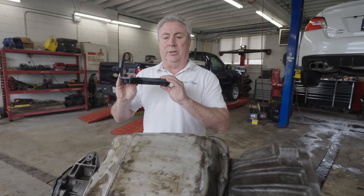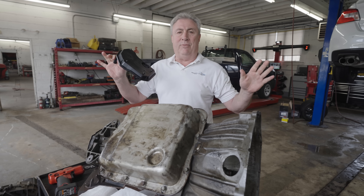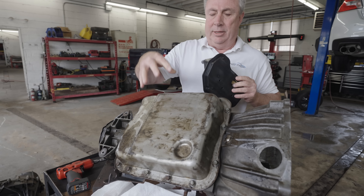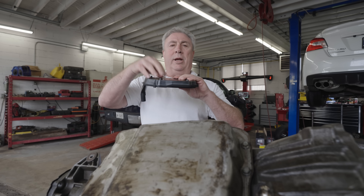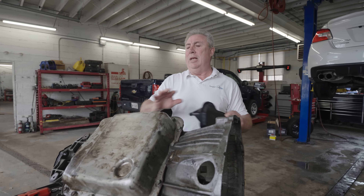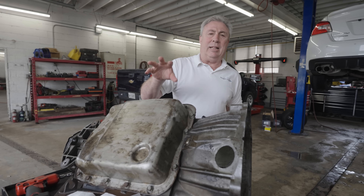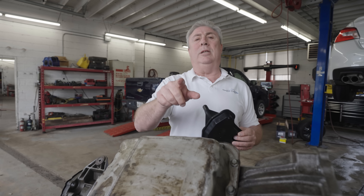We've got here a transmission oil filter, and we're going to talk about why it does not make sense to spend any time, any money, or any effort whatsoever to go after it. This transmission right here — you're going to see this pan. Underneath it, we're going to find this filter. We're going to take it apart and show you what 350,000 kilometers — 250,000 miles — of service with no transmission fluid service whatsoever looks like, so you can decide for yourself where to spend your money.